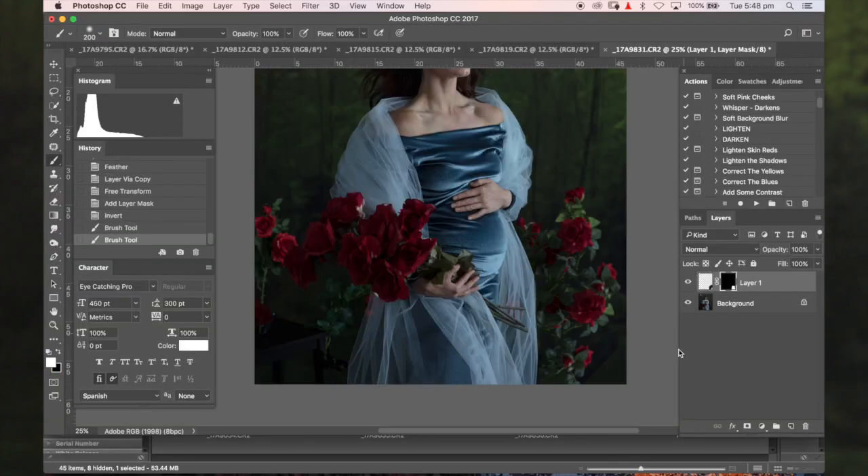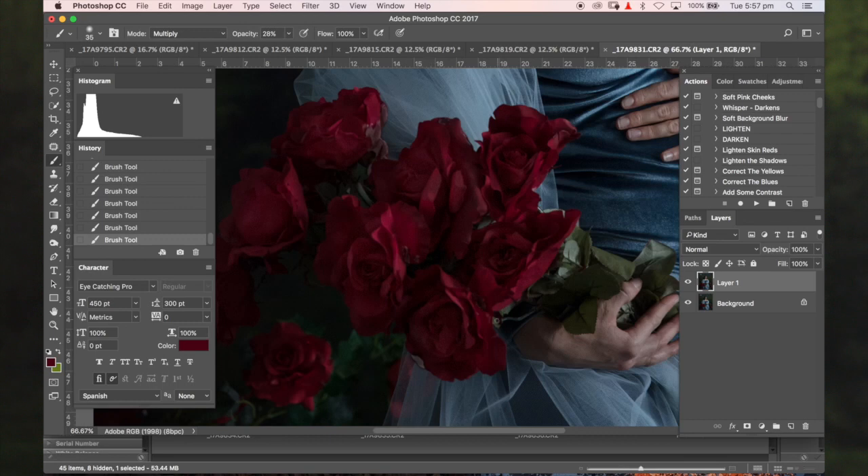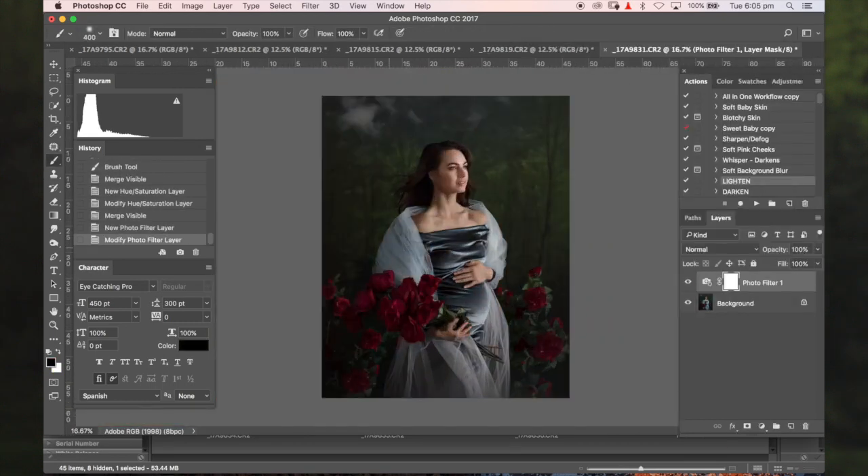From this class, you'll also receive two PDFs — one full of lighting diagrams from each setup, the other full of tips on how to prepare your clients before a session like this. You'll also receive the editing from the images created, and I'm going to show you exactly how I turn these beautiful photos into fine art pieces that I know your clients are going to love.